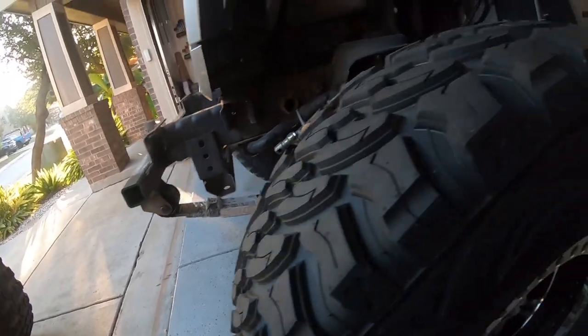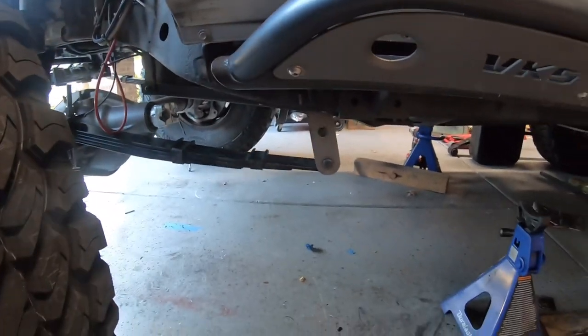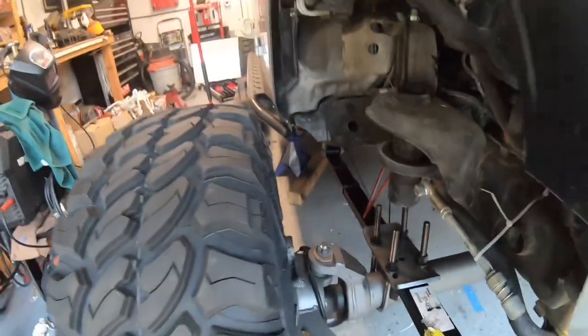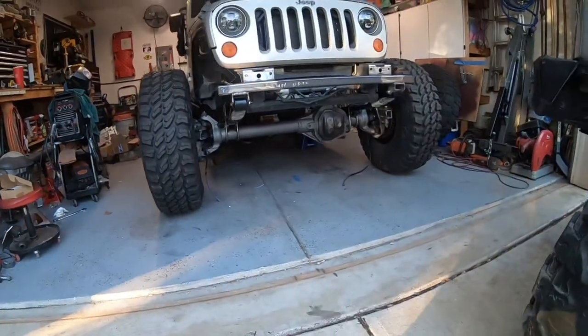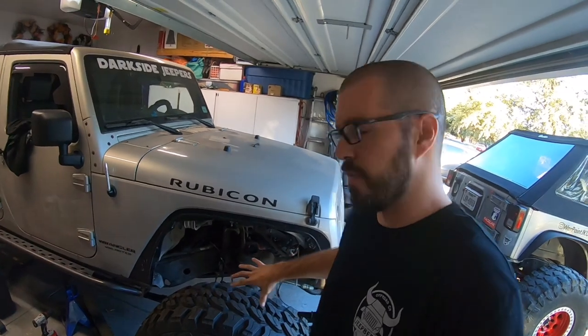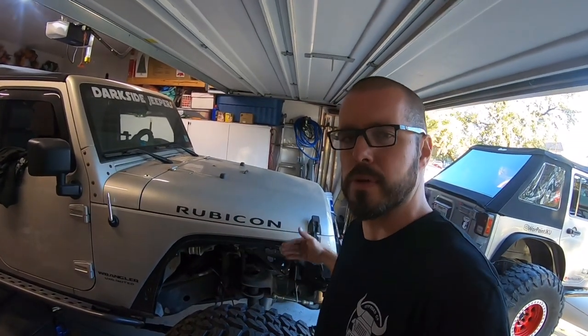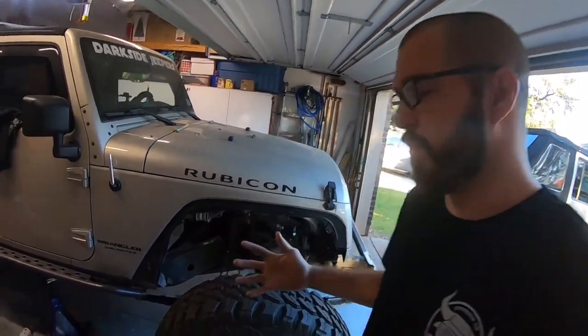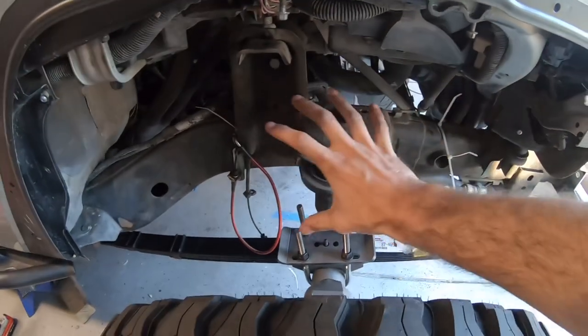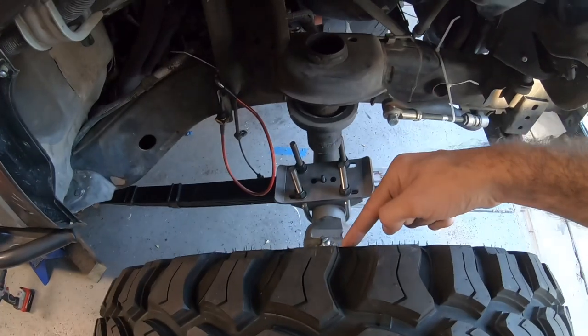Mother of God. If you remember in the first video with this front axle when we centered it under the vehicle, I basically put it under with a bunch of marks on cross members, marks on the floor, and marks on the axle to center everything — and that worked out perfectly. I measured from the factory bump stop tube over the axle to the mold line on the rubber tire on both sides, and it's exactly 10 and a half inches on each side, which means our axle is perfectly centered under the vehicle as we measured before.